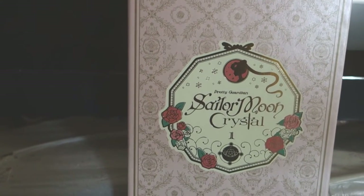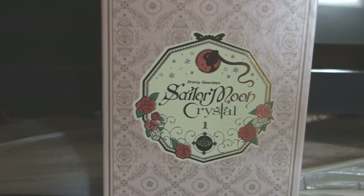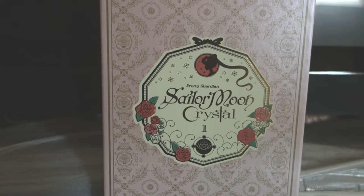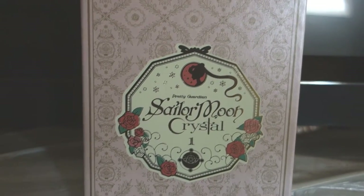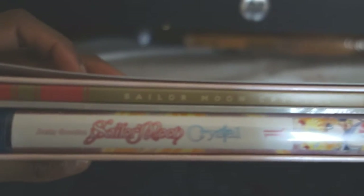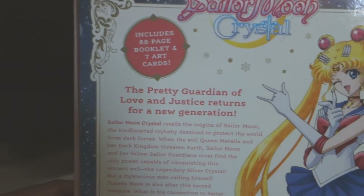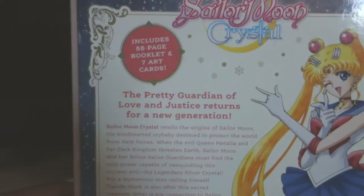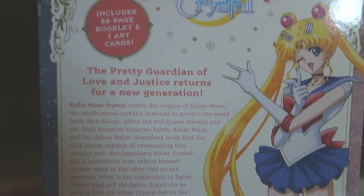This is dubbed and subbed by the same voice actors from Viz Media — not the DiC dub. There is no DiC dub in here, so I guess some nostalgia fans will be kind of disappointed. This is the official Japanese art they chose for this blu-ray set, officially called Season One. There's the blu-ray, some nice postcards, and a booklet. The back says 'Sailor Moon Crystal' and includes an 88-page booklet and seven art cards.